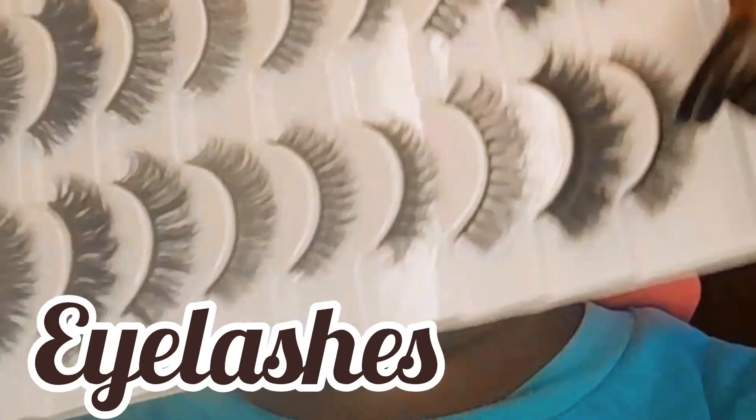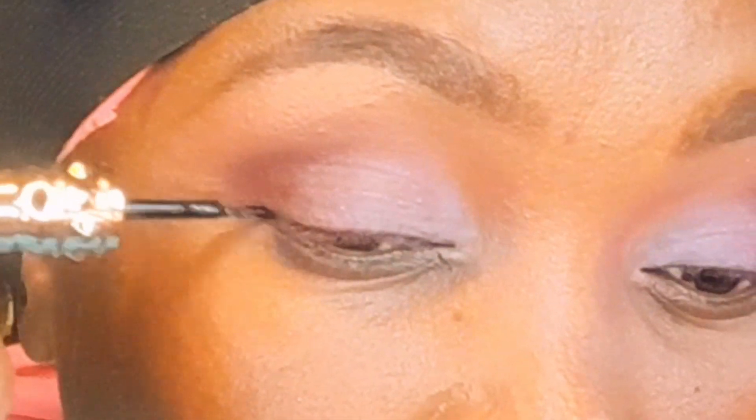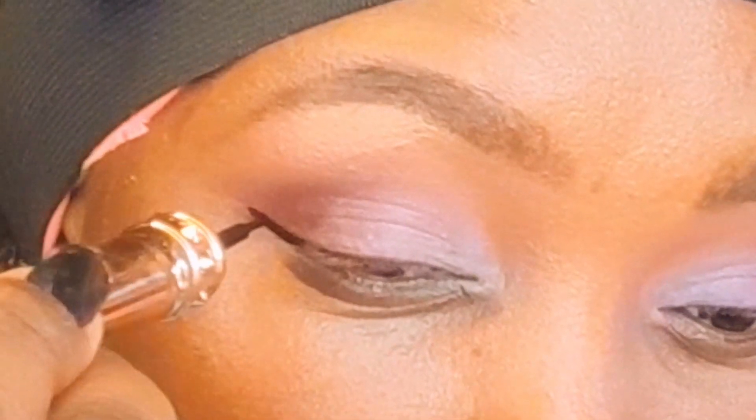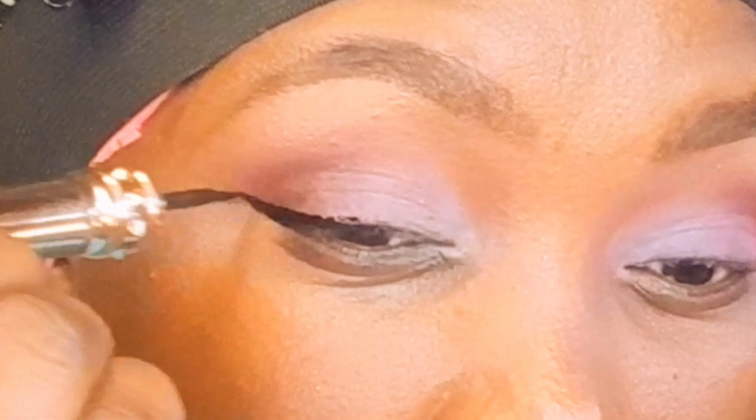Now we're going to do the eyeliner. Just look down and start from the outer corner of the eye and draw a line, then bring it inward in small strokes — or if you're careful you can do it in just one line. For today, I'm not going to bring the liner completely to the inner corner; I'll just bring it to the center of my eye and leave it like that. I'm doing the same to the other eye.